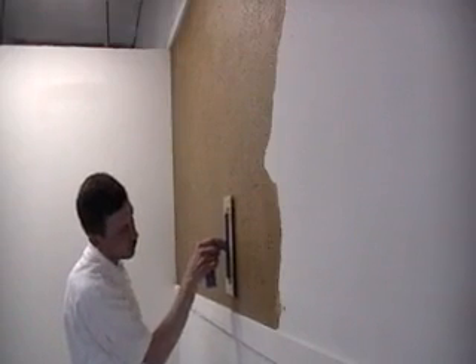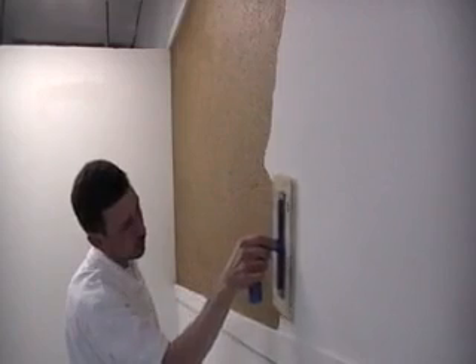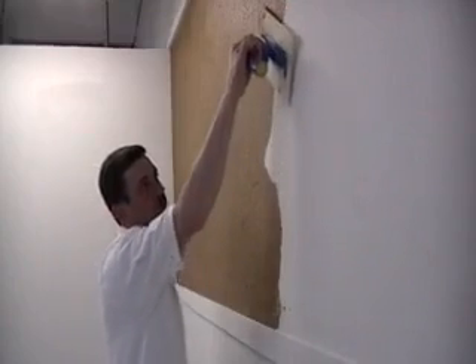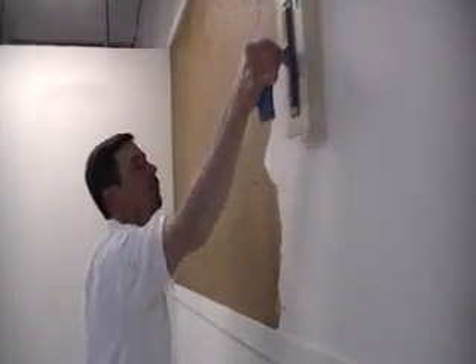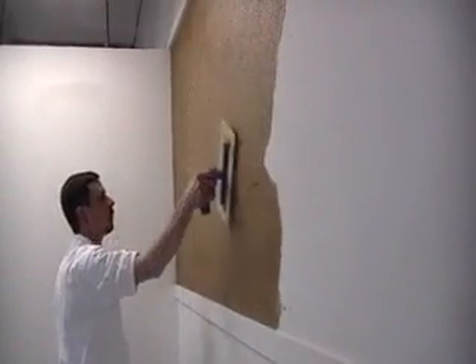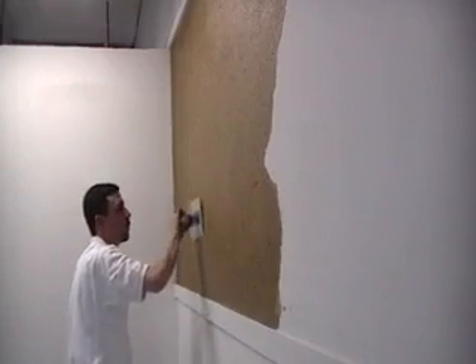Eric is now showing us the angle of the trowel that is used for final smoothing as you finish an area. The trowel is nearly parallel to the wall with the leading edge in the air only a few degrees, as you can see.